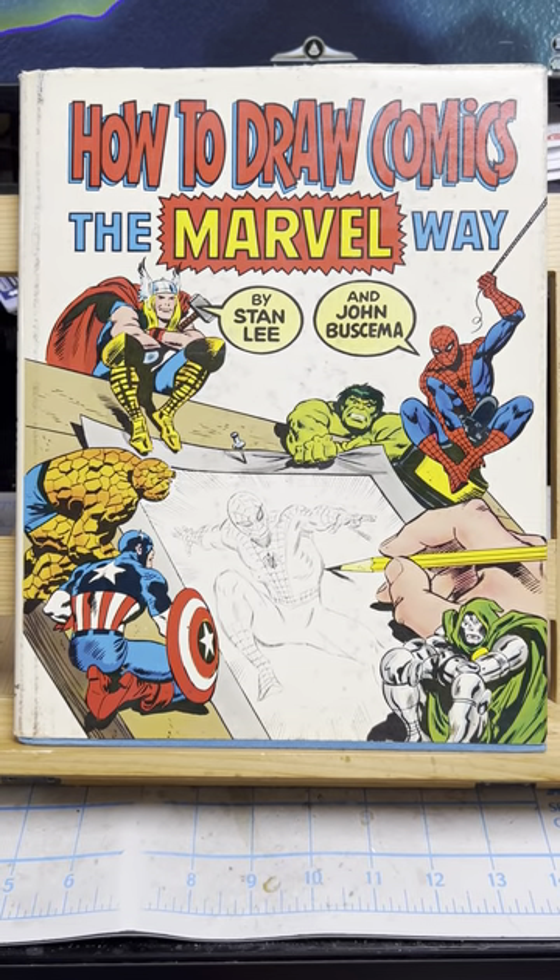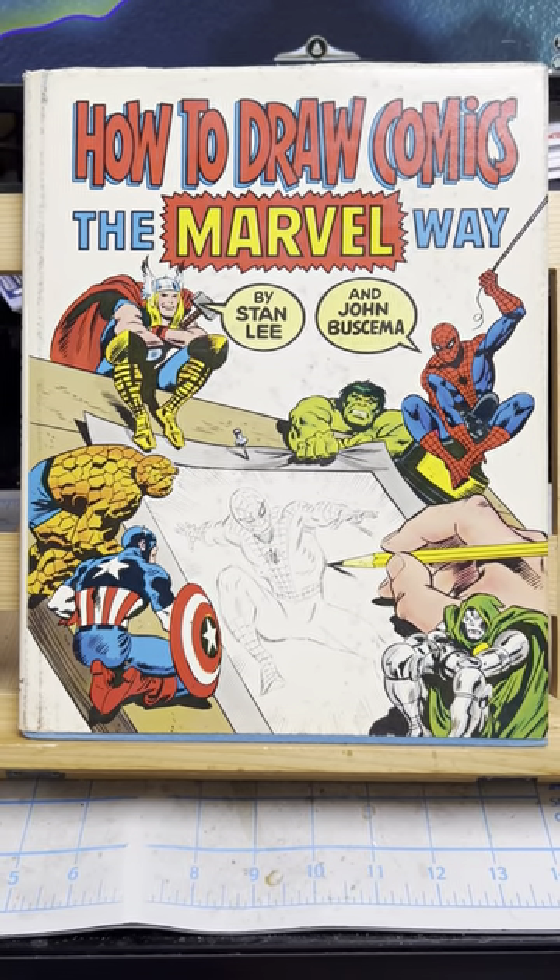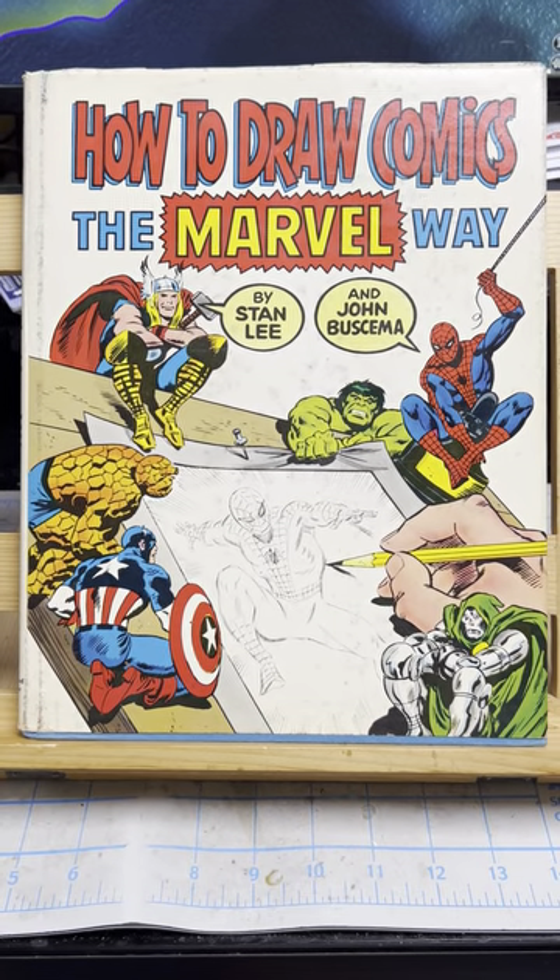Hey, how you doing? This is John and welcome to John's Longbox. Today we'll look at How to Draw Comics the Marvel Way by Stan Lee and John Buscema.